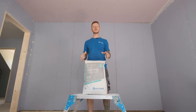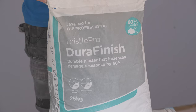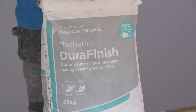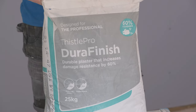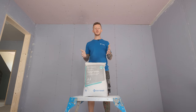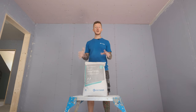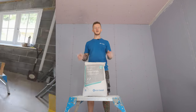This is DuraFinish and it is a tough one. It's up to 60% stronger than Thistle MultiFinish and per bag covers 10 square metres at a thickness of 2mm. It is ideal for high traffic areas such as corridors, kids' bedrooms or hospitals. It's absolutely brilliant. Let's go mix it up and I'll show you how to get it on.